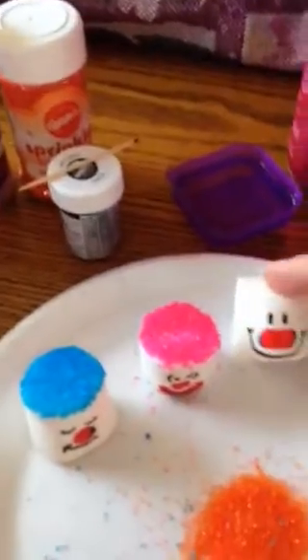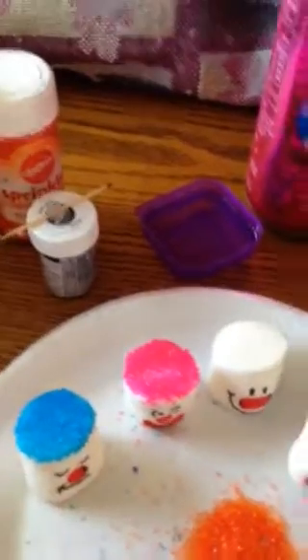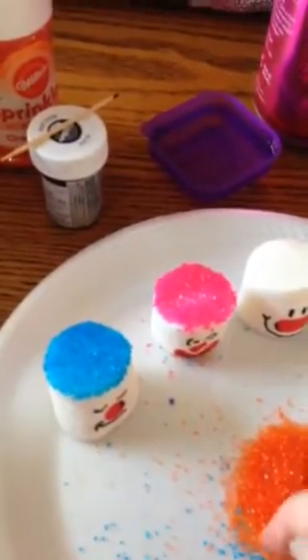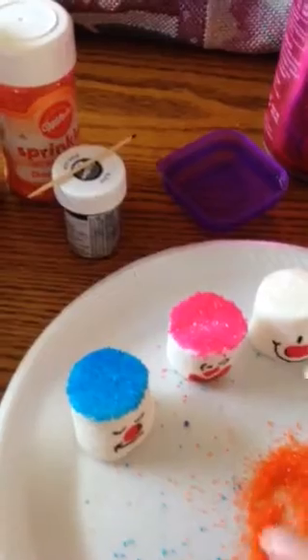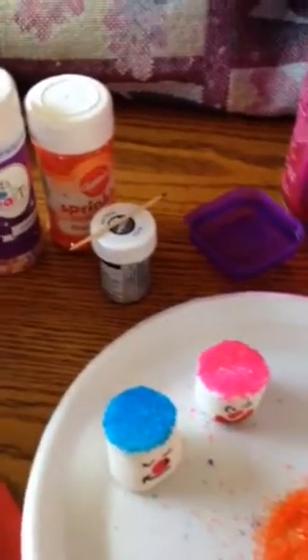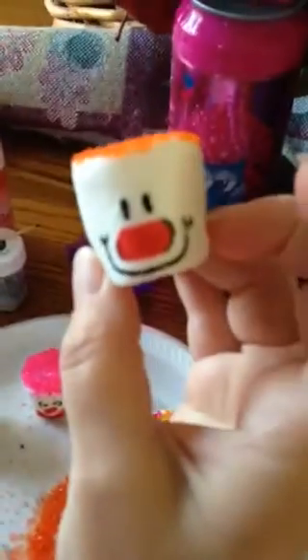Once you draw the face on, just take and dip your finger in the water and go over the marshmallow — wet it really good. You don't want it dripping off the sides, but just wet it pretty generously. I was going to do orange because with Halloween coming that would be kind of cute. Just pick it up — oh, I just got it on my finger, that black — and hold it like this, then just dip it and go around the edges and make sure it's covered. And there you have your little clown with orange hair. It's so cute.